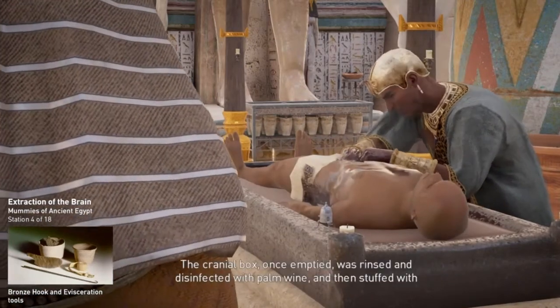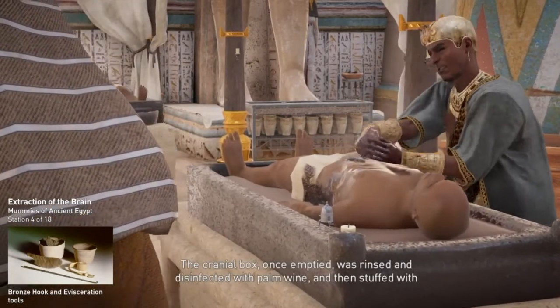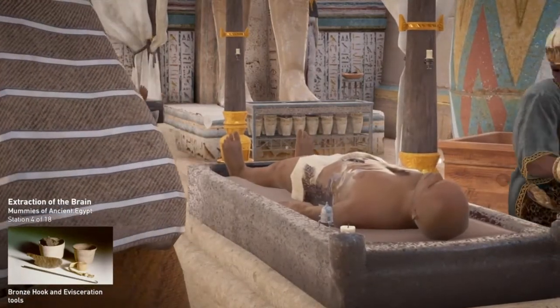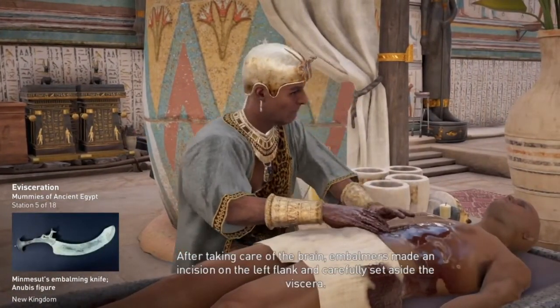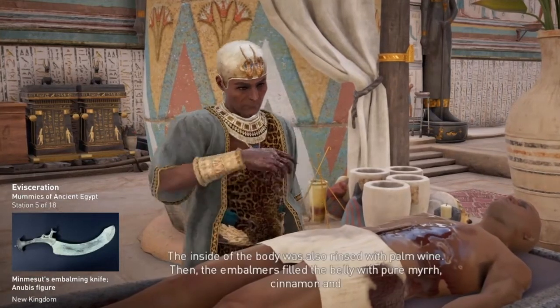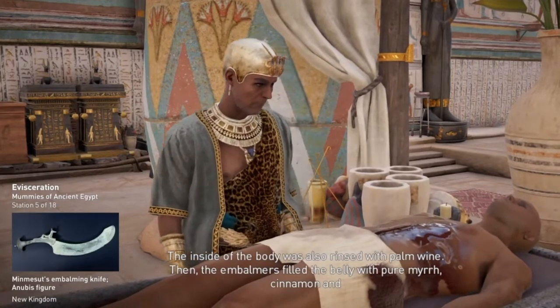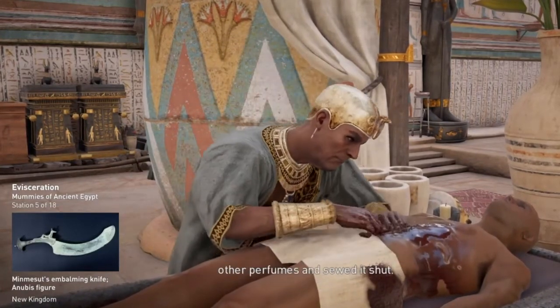The cranial box, once emptied, was rinsed and disinfected with palm wine, and then stuffed with strips of linen cloth and liquefied resin. After taking care of the brain, embalmers made an incision on the left flank and carefully set aside the viscera. The inside of the body was also rinsed with palm wine. Then the embalmers filled the belly with pure myrrh, cinnamon, and other perfumes, and sewed it shut.